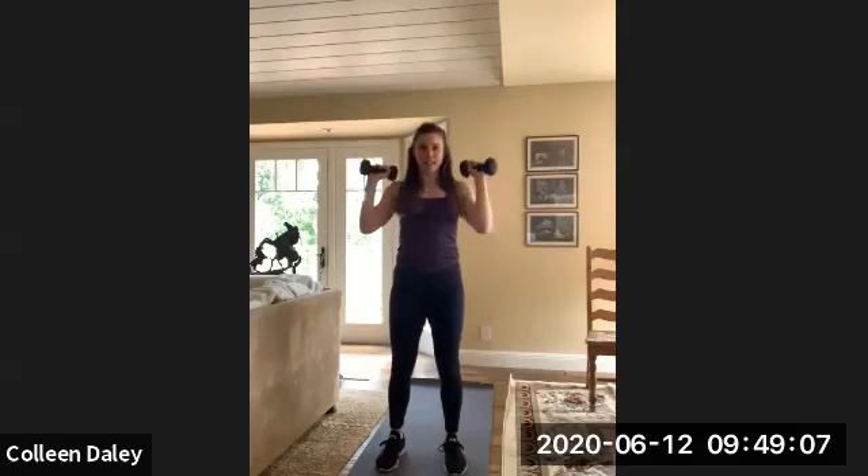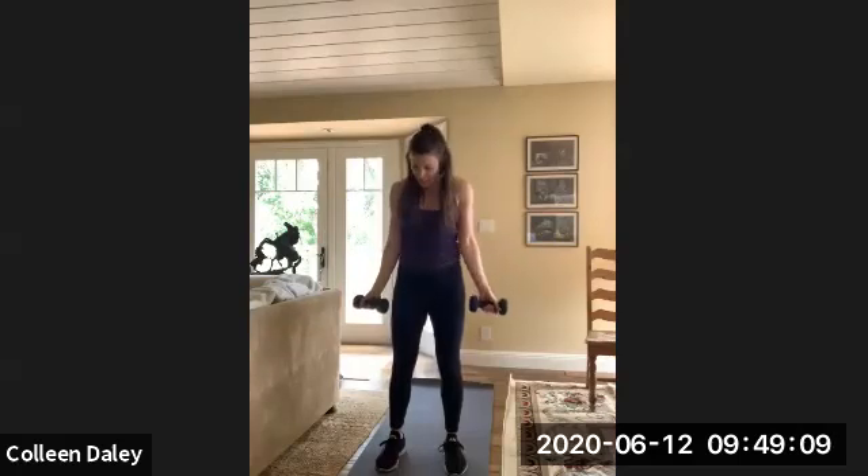So just bicep curl, press, down. Palms facing up, then out, and then press. Yeah, palms facing forward — that's what I was trying to say.